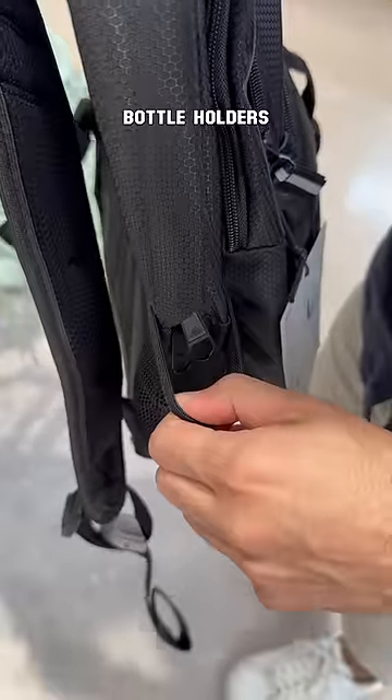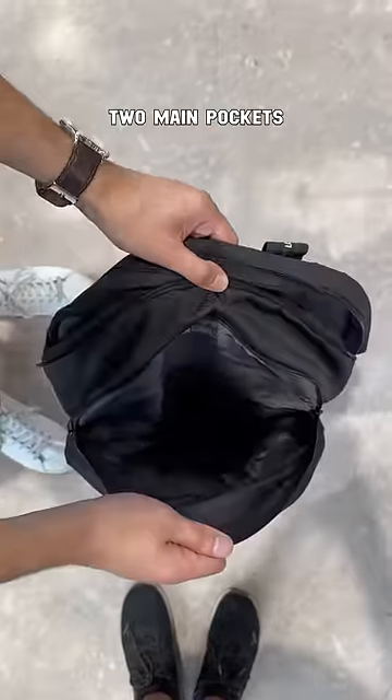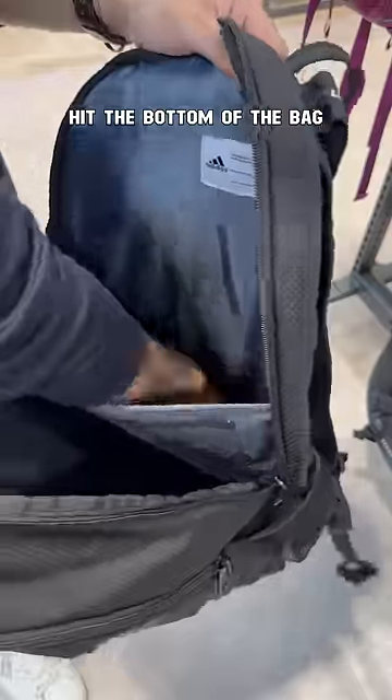Go for not one but two water bottle holders, because one might not be enough in college. You'll also want two main pockets along with a laptop sleeve that doesn't hit the bottom of the bag.